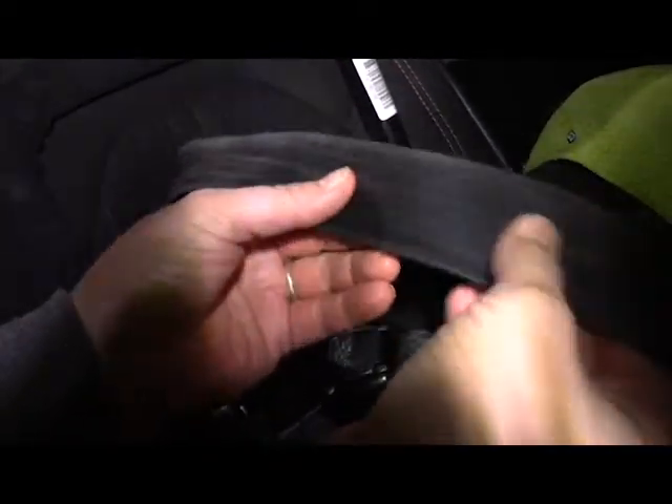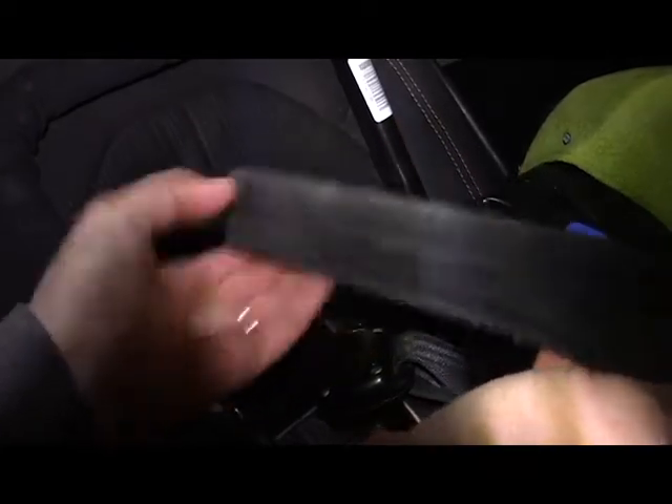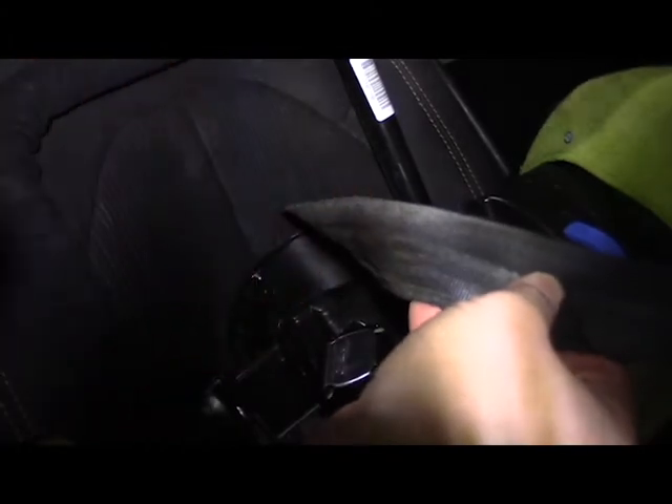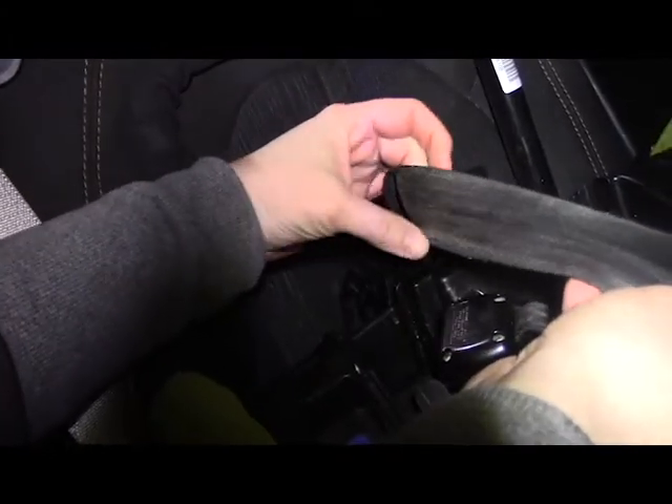And as we go down, you can see fraying on the edges, fraying here — you can see where it's constantly rubbing up against the harness strap every time it's tightened.